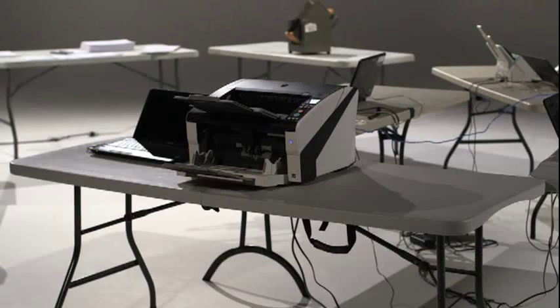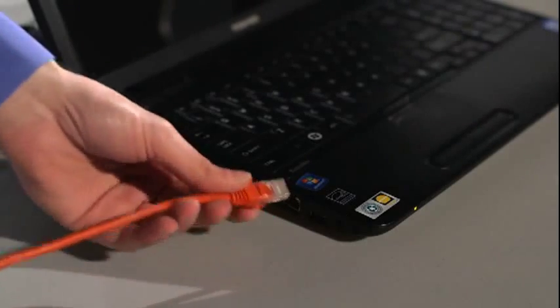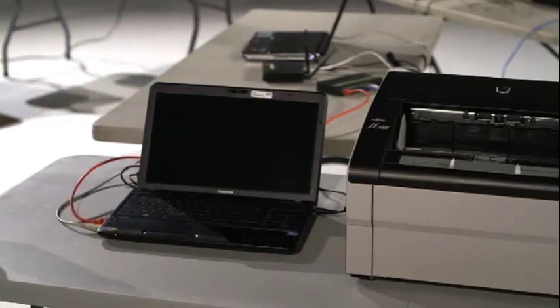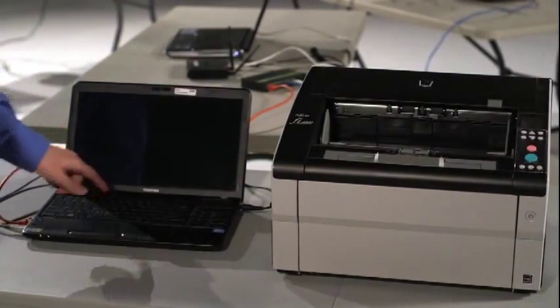The last step is to connect the laptop to the scan server. Place one end of the Ethernet cable into the network port of the laptop and the other end into the network switch. The laptop must be attached to a power supply. Once all the cables are connected, turn on the scanners and the laptops.